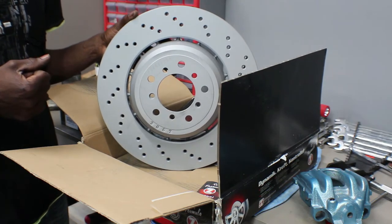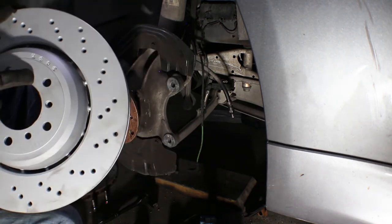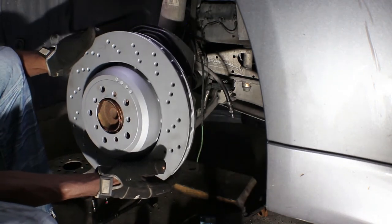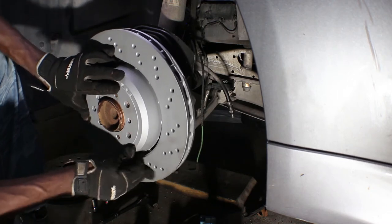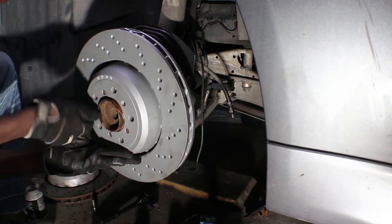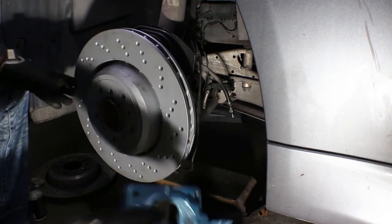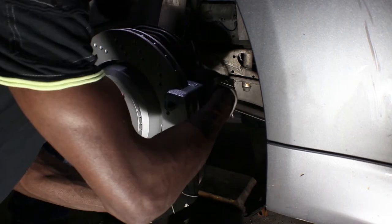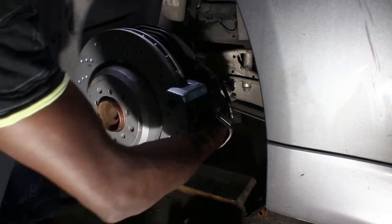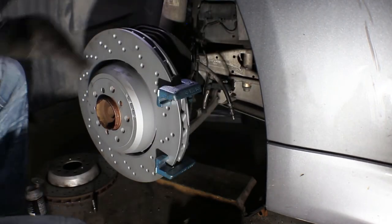I'm gonna install these on the front; the back is good for now and next year we'll do brand new ones on the back. So we've got the rotor — try and keep it as clean as possible. Line up the three little nubs, then put your screw back in because this is gonna give you a headache if you don't. Now we got the bracket — two bolts that will be number 18, those are tight.